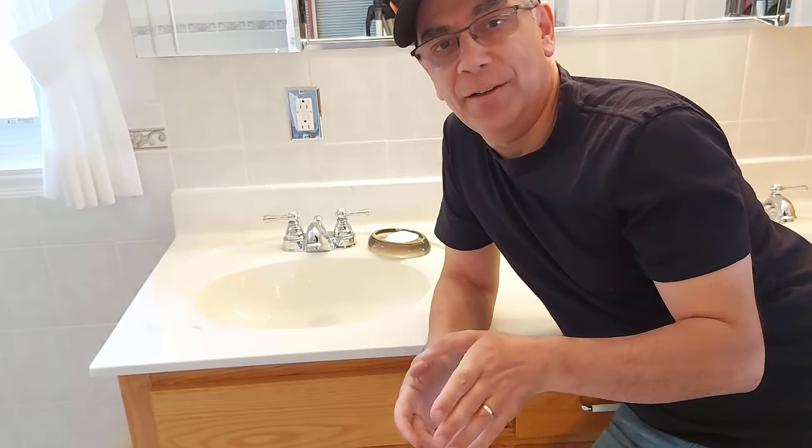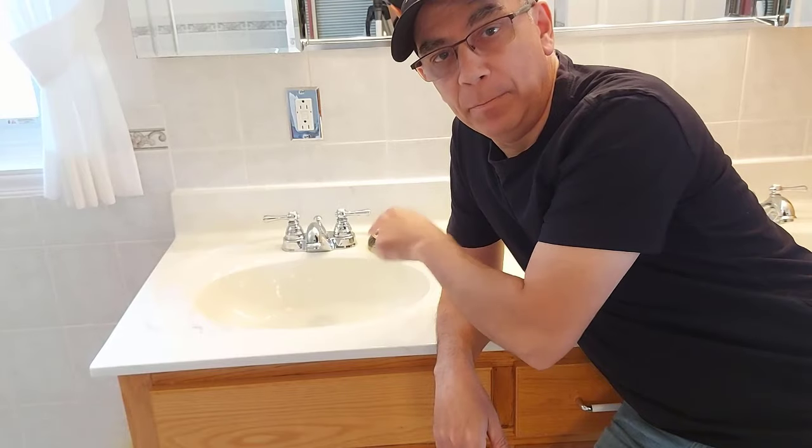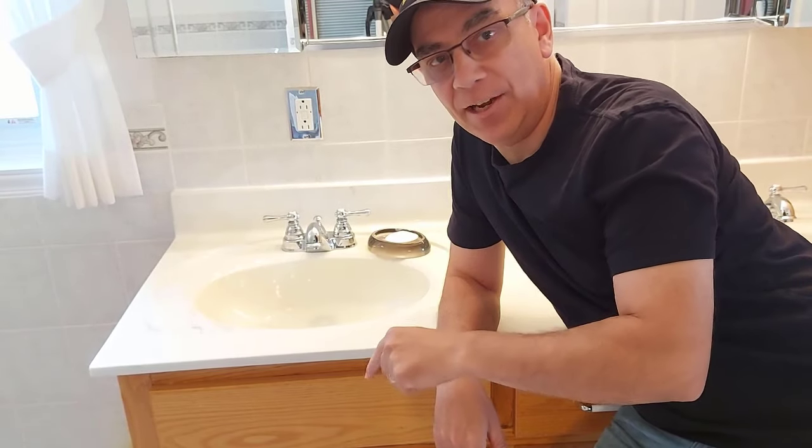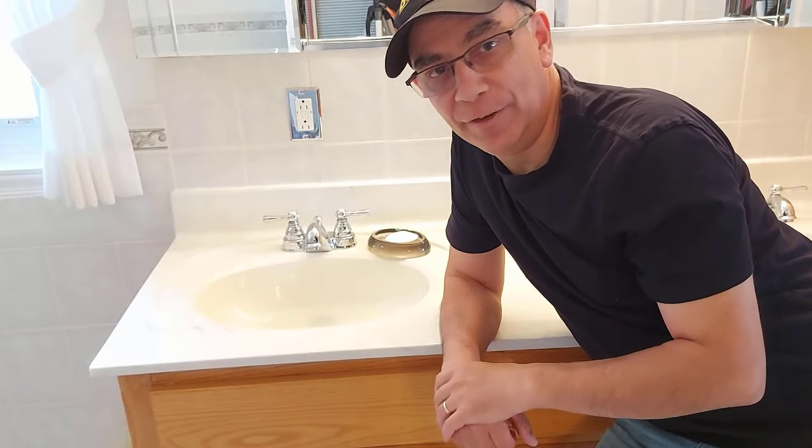Hello, welcome to Getting It Done North of 7. Today I'm going to show you how to fix a pop-up plug that's in your sink. If it's stuck down in the plug position and your water can't escape, I'm going to show you how to fix it right now.